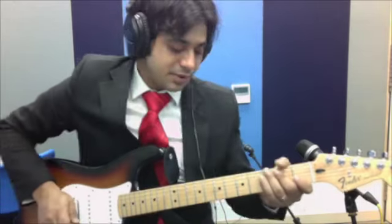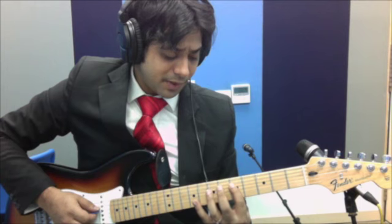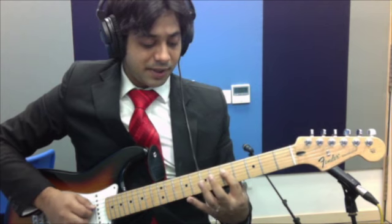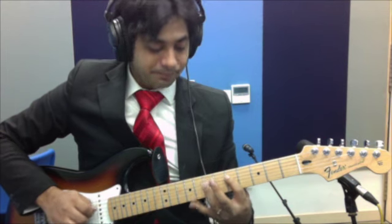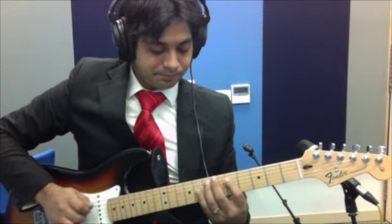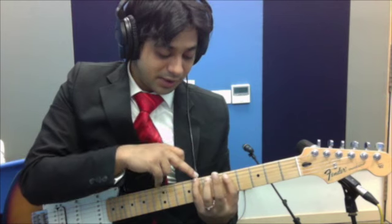So let me put you through a quick explanation of what happened back there. The riff begins as a hammer-on from the 4th string 5th fret to the 4th string 7th fret. Then come back down to the A minor pentatonic scale. Then you come down to the 6th string 8th fret.